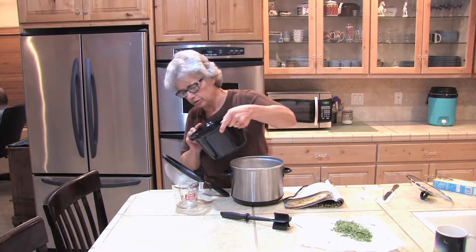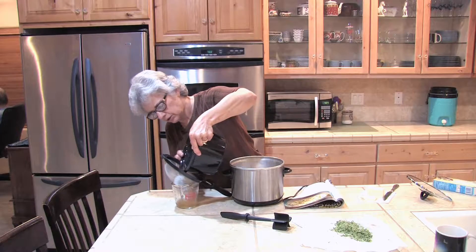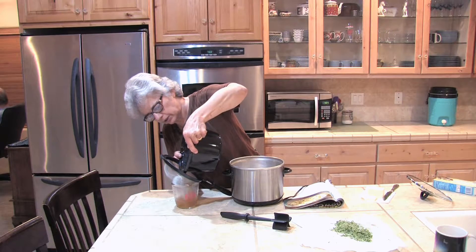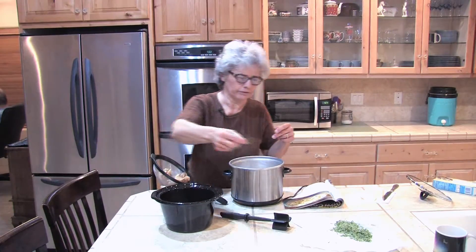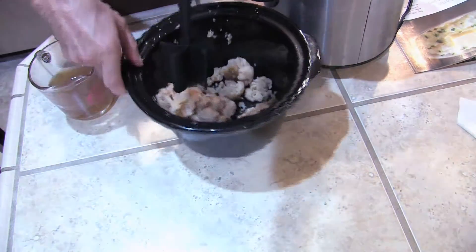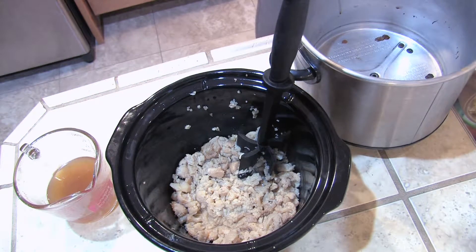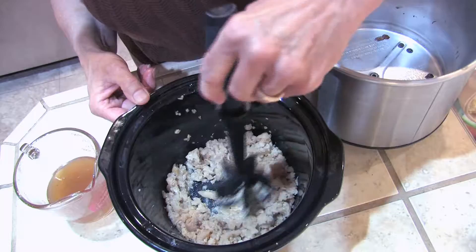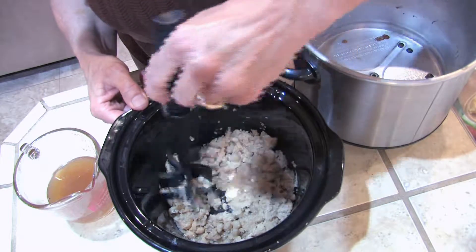So we're going to drain our cauliflower into a container so we can reserve the liquid in case we need it. We want to remove our bay leaf and then we're going to mash up our cauliflower, and we're going to add a tablespoon of unsalted butter. We'll just let it melt in with the hot cauliflower.